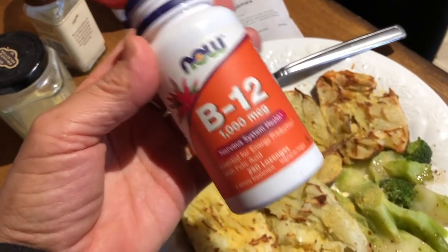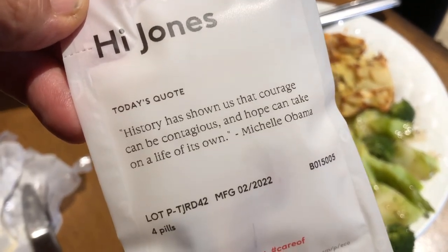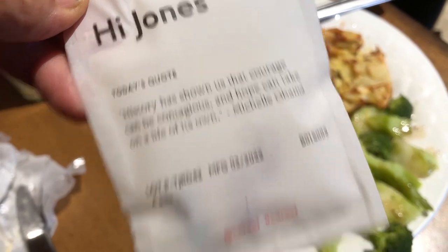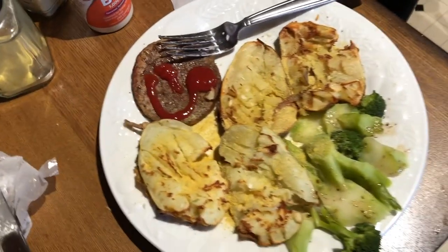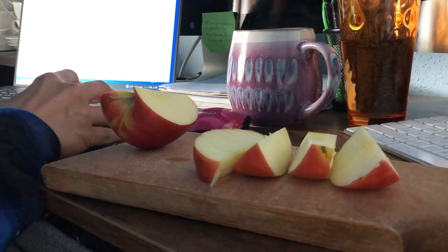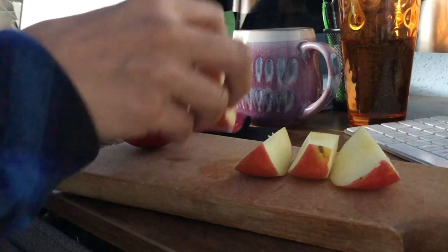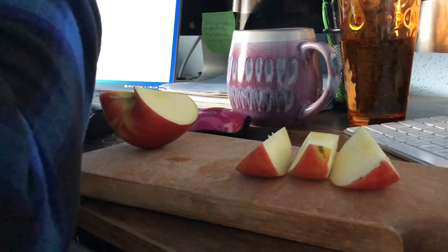I took my vitamin supplements — some B12 — and I've been using these vitamins from Care Of, which I really like. I'm not sponsored, but I do have a discount code in the description box below if you want to check it out. For a snack, I just had a straight-up sliced apple — no peanut butter or almond butter or anything like that. Just apple.